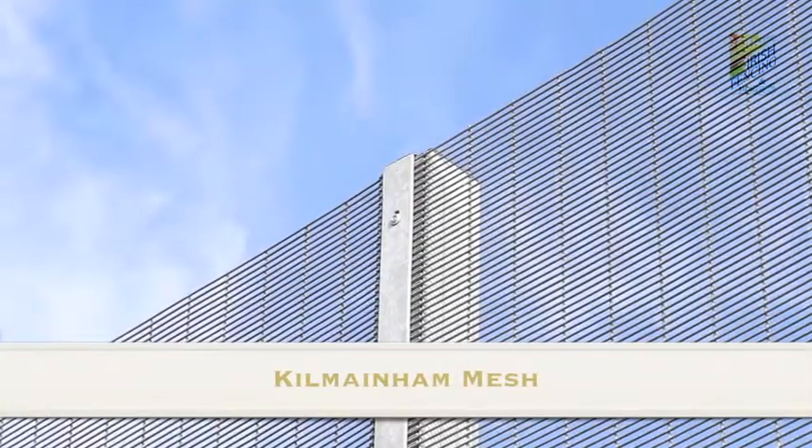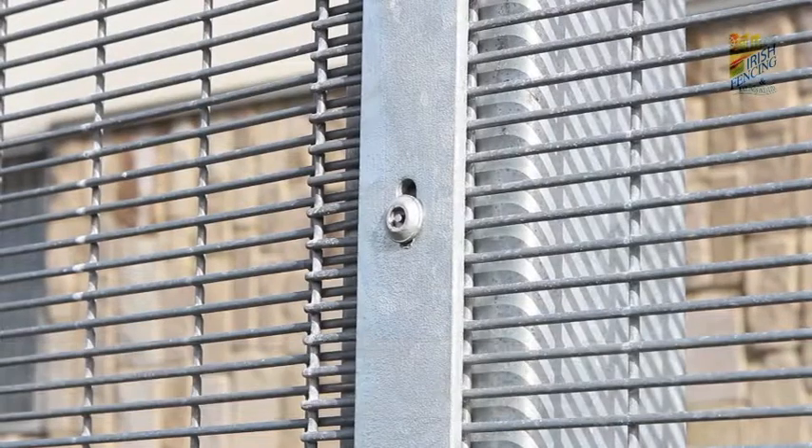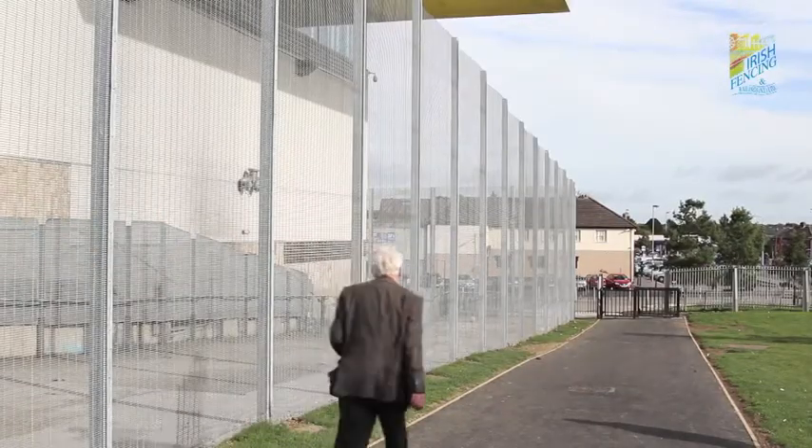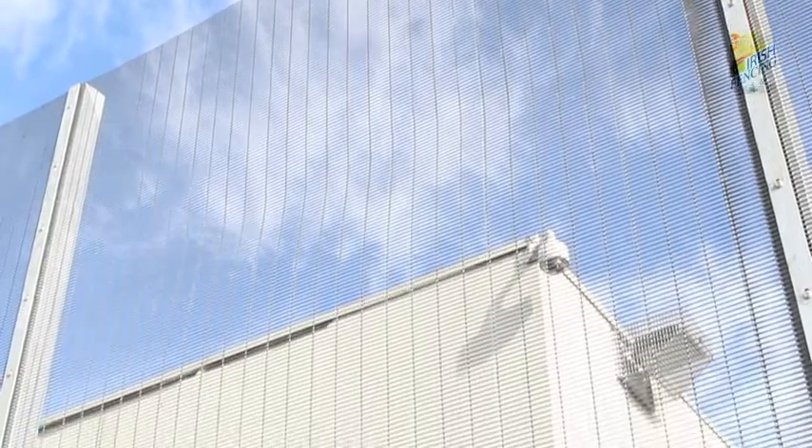Our Kilmainham 358 prison mesh is a product that gains its strength from the amount of wire in each panel. Kilmainham is designed with an aperture too small to allow cutting or climbing.